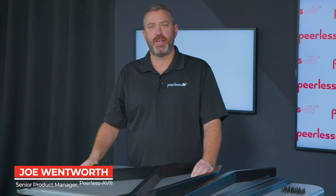My name is Joe Wentworth, Senior Product Manager at Peerless AV, and today I'm going to take you through the assembly of our new PR-565 Universal Mobile Cart.